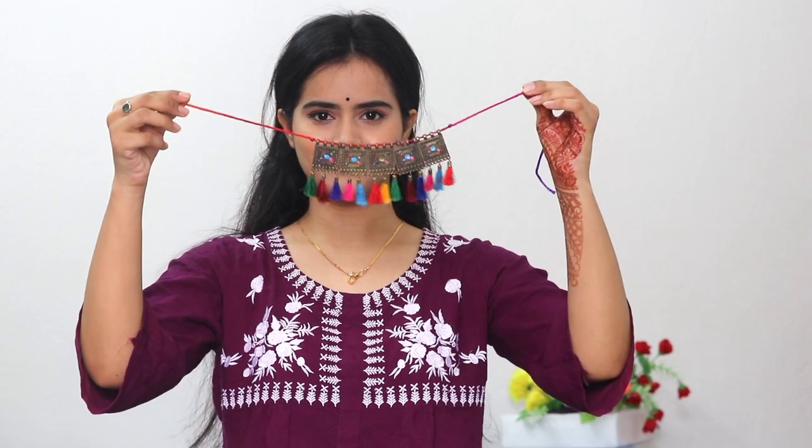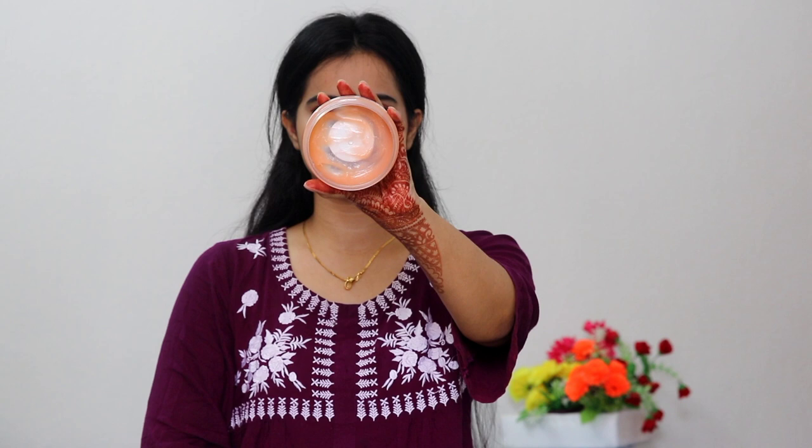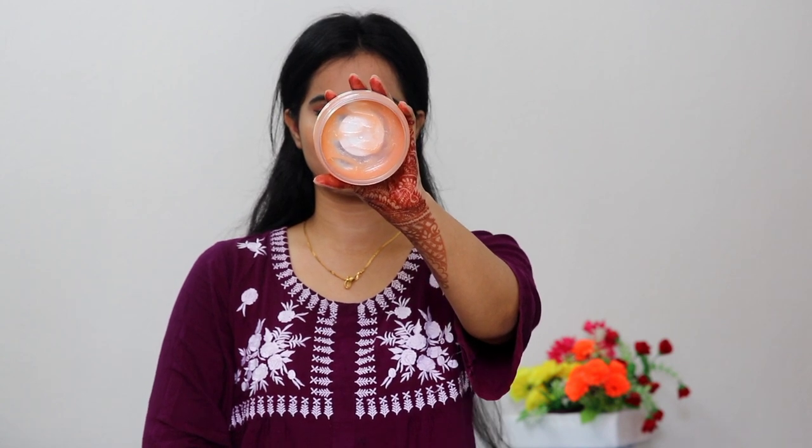Hi guys, welcome back to my channel, this is me SHINee. Today I am going to share my post-pack skincare routine. I am going to remove my jewelry here. To remove my makeup, I am going to use the Plum E-luminance cleansing balm. You can see it is a very low quantity, which proves my love towards this cleansing balm — it is such an amazing product.